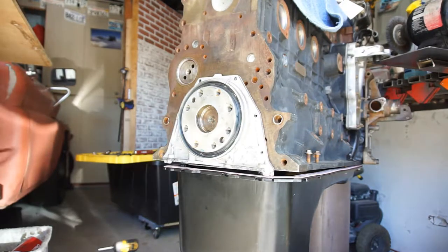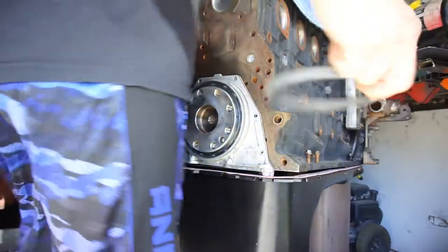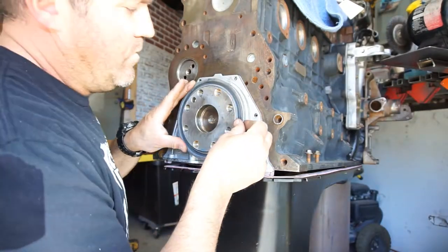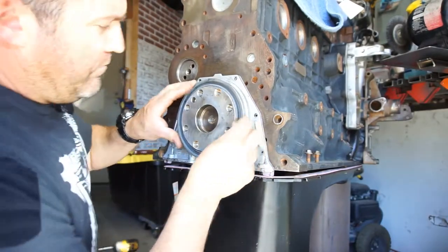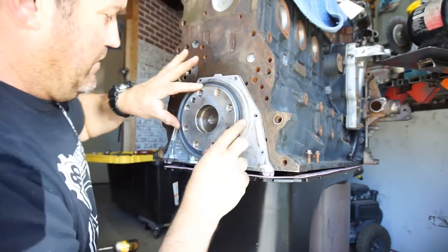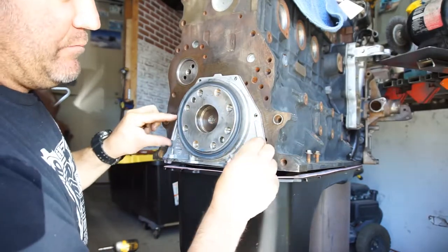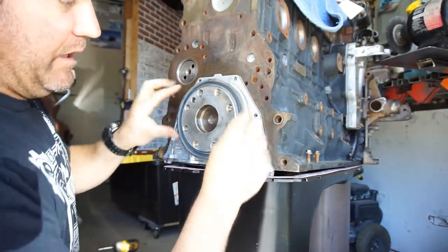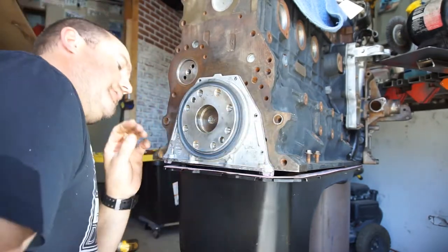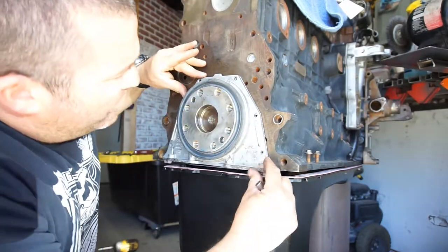So you have this press tool here — you can use it as an alignment/lining tool. Put it in here and it basically squares the hole, squares the whole seal housing up, because the housing can be off side to side or up and down. Put this on, check to make sure it's sitting flat, and then you can run all your bolts.